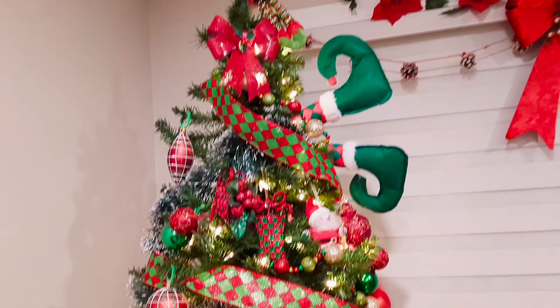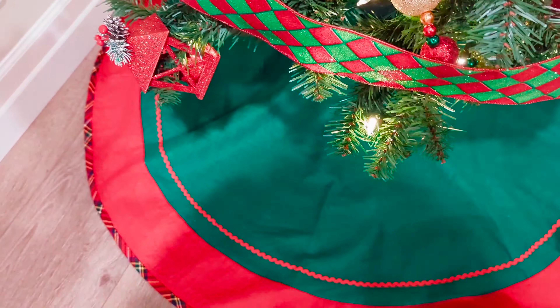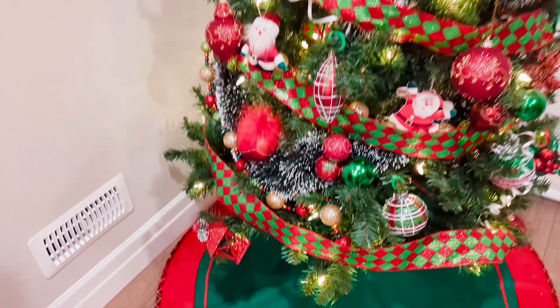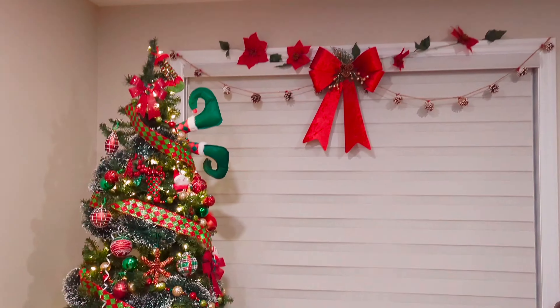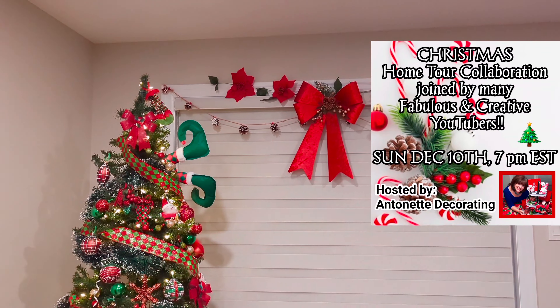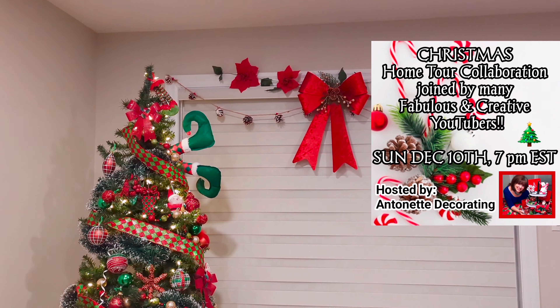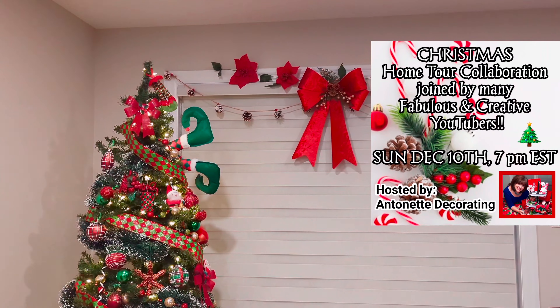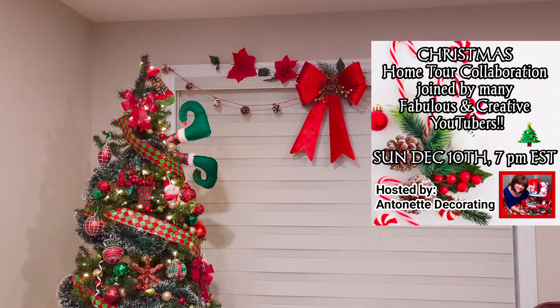I'll just show you quickly the skirt — no tree crowns or cuffs. I'll probably be doing that next year, but that is the perfect little skirt for this tree. I want to thank you so much for joining me today. I hope you enjoyed both trees. And please don't forget that this Sunday, December 10th, at 7pm will be my Christmas home tour, part of an amazing collaboration.